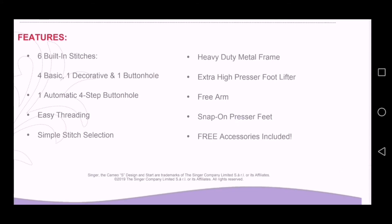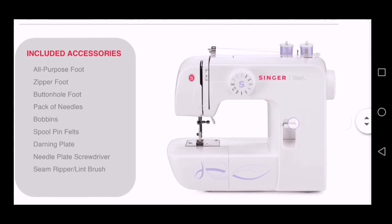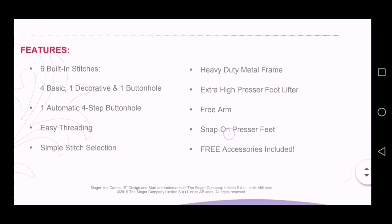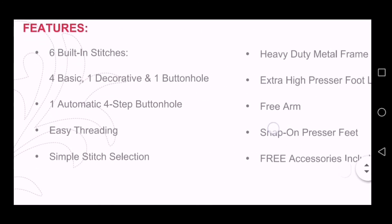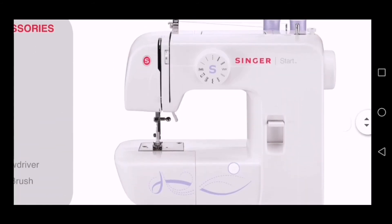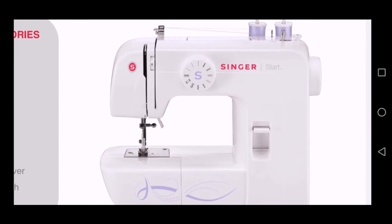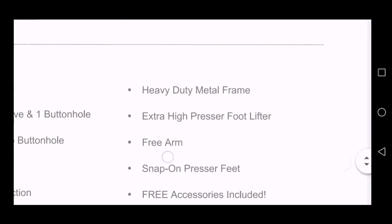Those are the stitches you need as a beginner: your straight stitch, different zigzag stitch, and your buttonhole stitch. The machine also features one automatic four-step buttonhole and easy threading. The stitch selector is simple — all you do is turn the knob to the right place and you get your stitch.